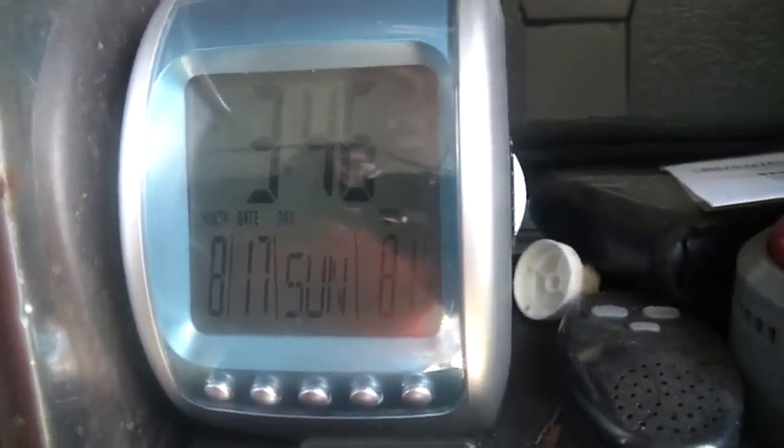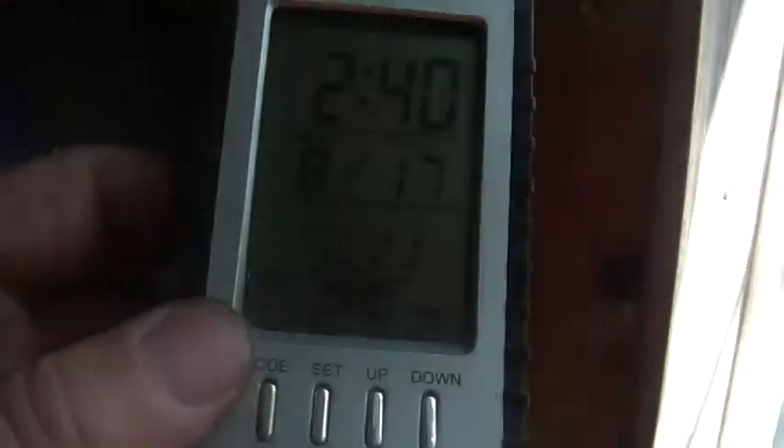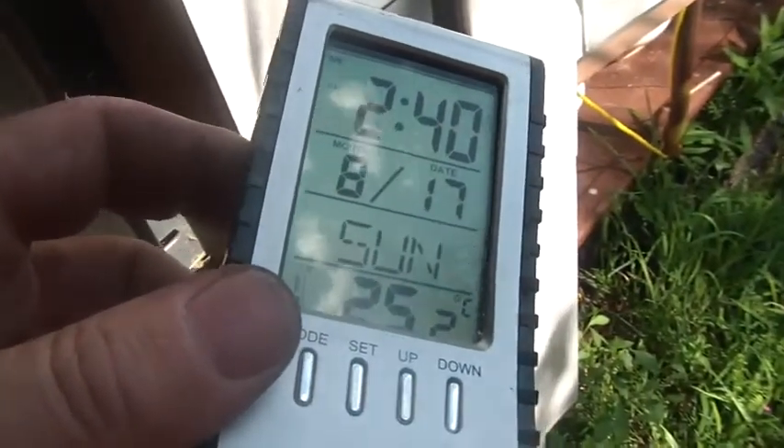Hi folks, it's about a quarter to four, August 17th, Sunday. It's 81 degrees, about 25.2 centigrade, and the sun's been in and out today.